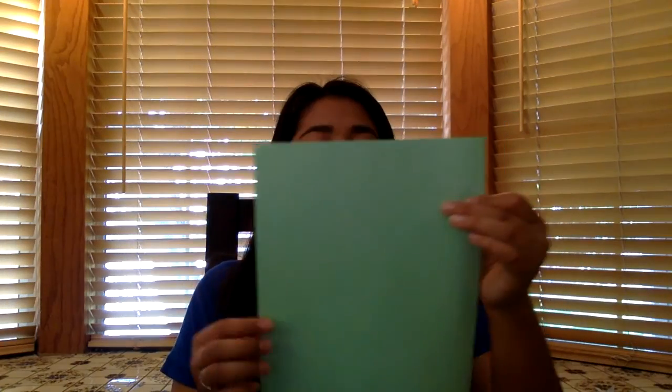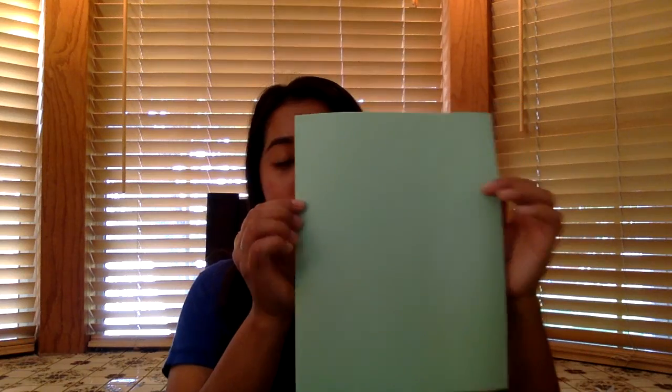To start off with our paper airplane, we're going to need a regular piece of letter paper. The first thing you want to do is fold it in half and make a crease. So it should look like this. Then with one corner, you're going to match it alongside the center crease.